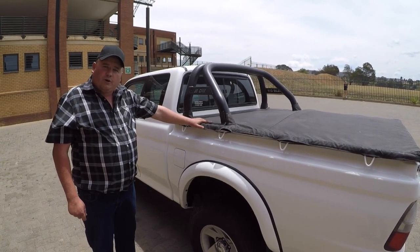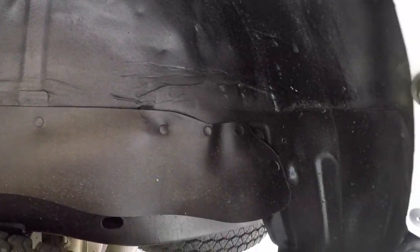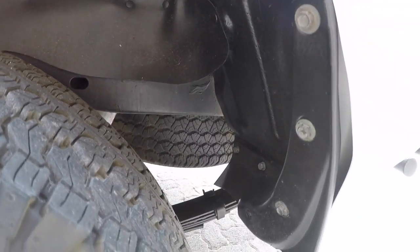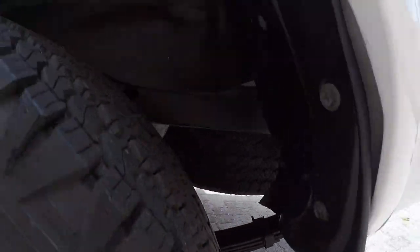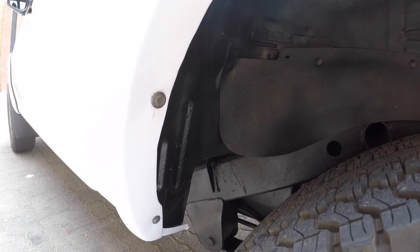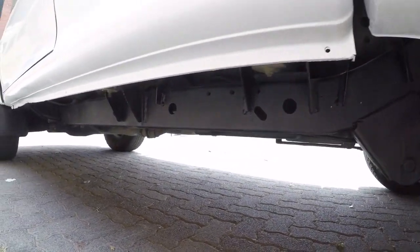The last part we went through was the complete chassis and undercarriage — we repainted it all black and went through all the rubbers and bushes, finding everything in very good condition. We just painted the whole undercarriage black, just like it came from the factory.